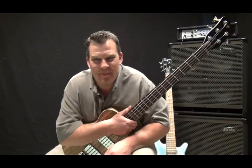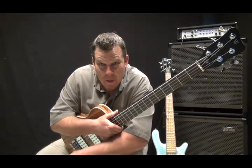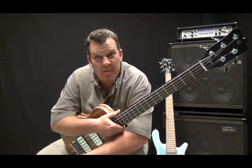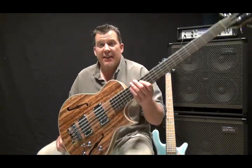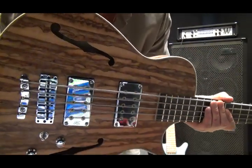Hey everybody, what's happening? Andy Irvine coming at you from Mark Newkirch in Germany. I'm here doing some demos of the beautiful German Warwick series basses and right now I'm going to show you this amazing Starbase II single cut.